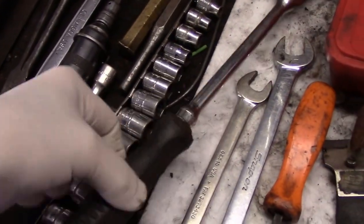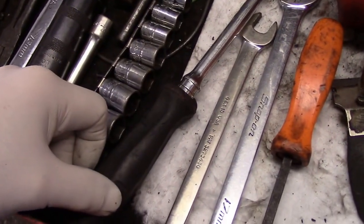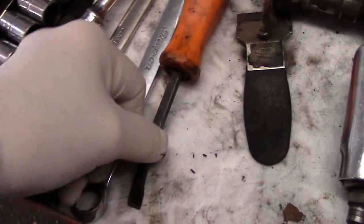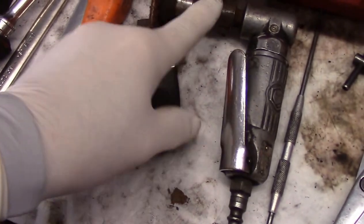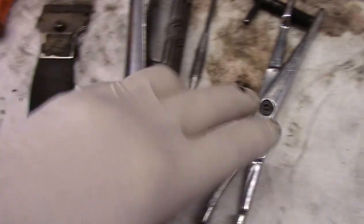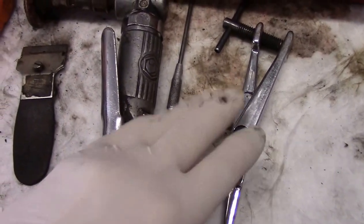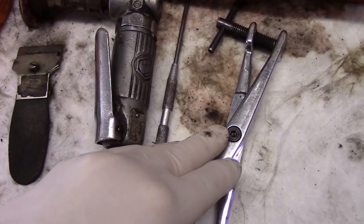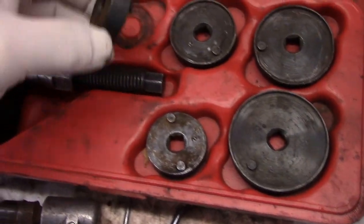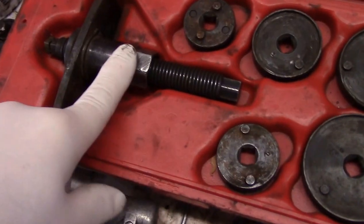A ratchet of course with a long extension - a longer ratchet gives you a little more leverage. A pry bar to push the pistons back in on the front. Some type of sanding device to clean up the rust on the hubs, or a scraper. A tool like this to recess the piston back into the bore - you can use a C clamp also, does the same thing. This tool goes into the back of the caliper and then you turn it in with this tool here.